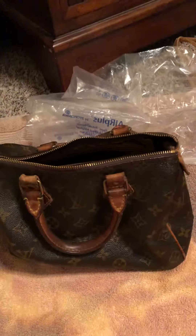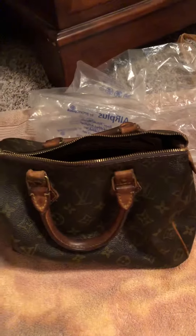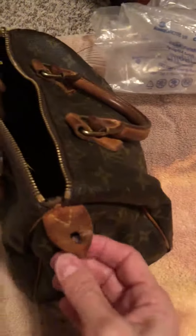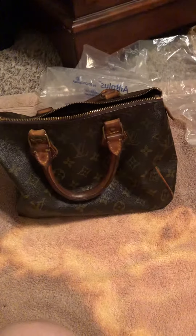It could be real, but I don't know if Louis Vuitton ever didn't put their date stamps on bags. This one does not have one — that part was torn and I just glued it. This one does not have a date stamp anywhere, so I'm not sure if it's real. But I like it and I just wanted to get it and see what I could do with it.